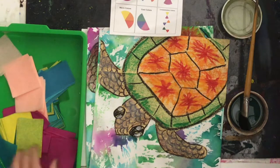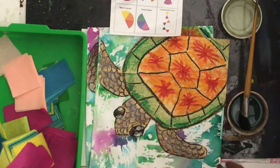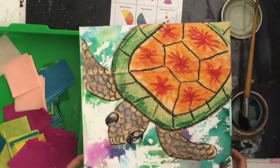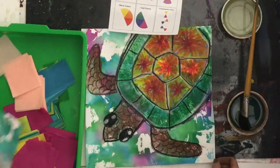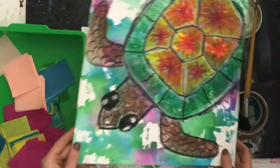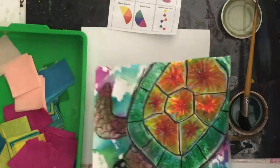Hi boys and girls. Today we are using bleeding tissue paper to make a background and some water for our underwater sea turtles that we are creating. When we use this tissue paper and overlap it and add water to it, it kind of makes a cool tie-dye effect to create an awesome background for a sea turtle.